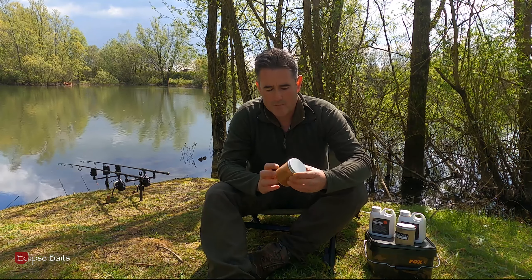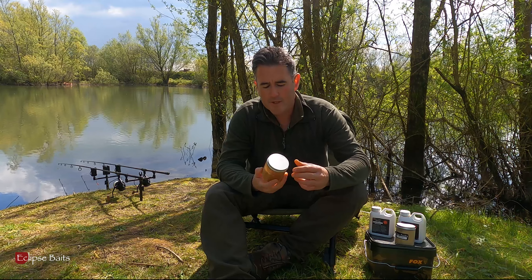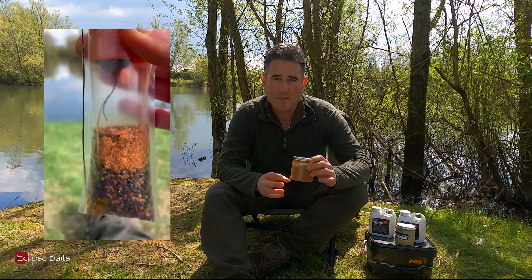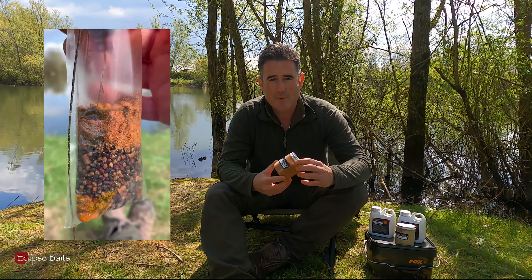The Insect Blast is packed full of little bugs, critters, and insects — things that come naturally to carp feeding on the lake bed. I use this in my solid PVA bag mixes, but you can also dust your hook bait and use it in little mesh bags as well.